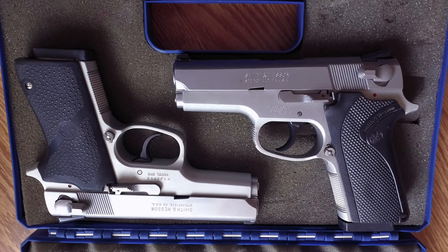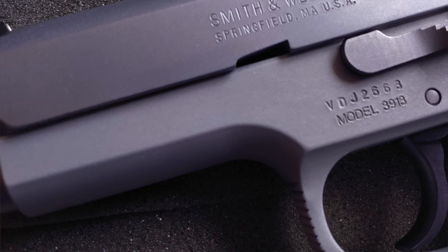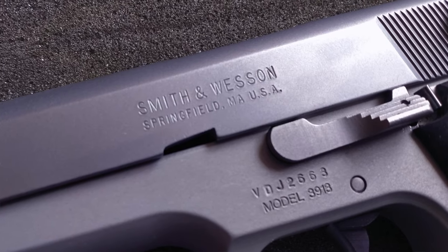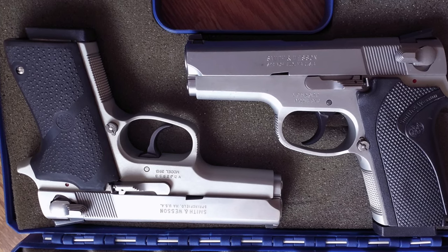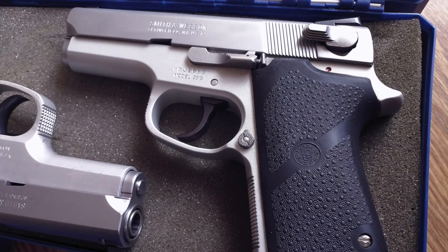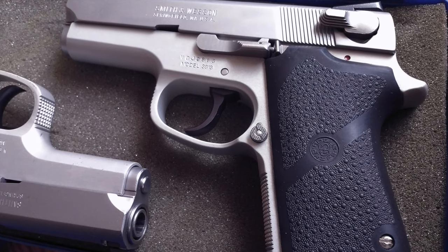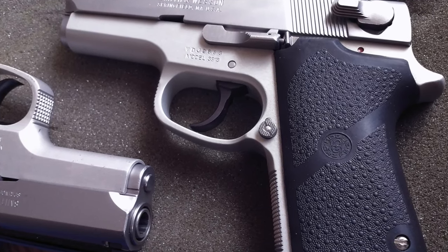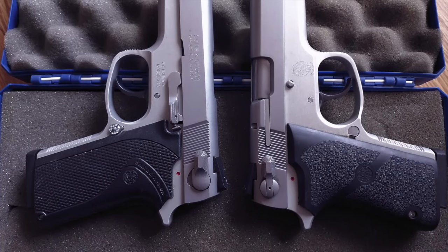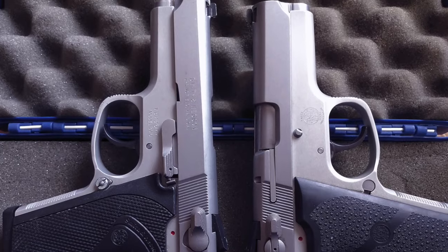What ultimately led me to stop carrying the 3913 was the simple fact that it's a platform no longer in production and no longer supported by Smith & Wesson. Parts are hard to find, and if you break something, Smith & Wesson will likely offer you a discounted M&P model. Magazines are still out there, and I was able to find some spare parts on MidwayUSA, but if I'm going to carry a pistol I'm going to put a lot of rounds through it, and I feel a lot more comfortable using a pistol that I can easily source parts for and contact the manufacturer with any issues.